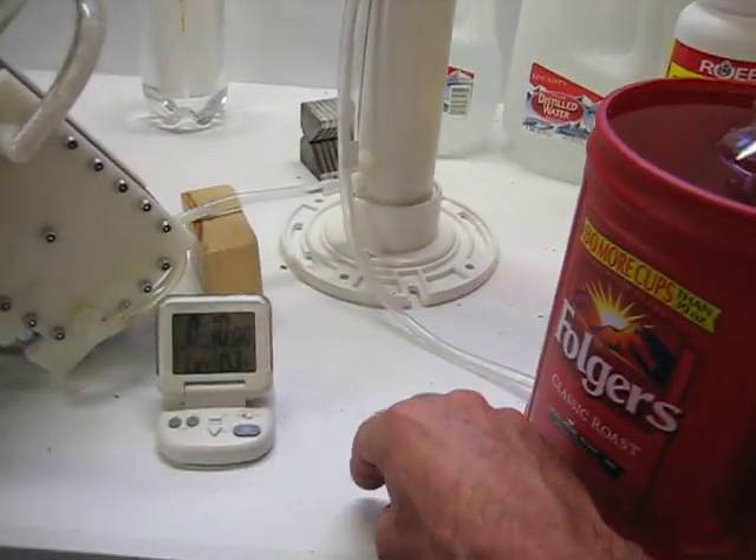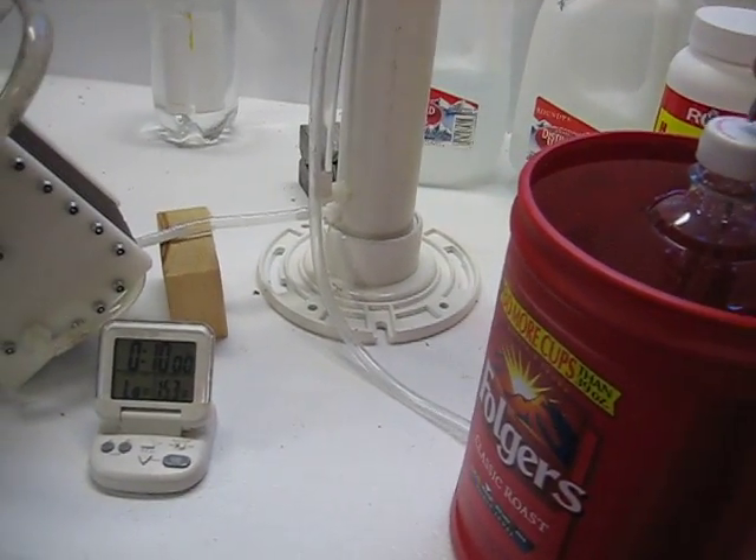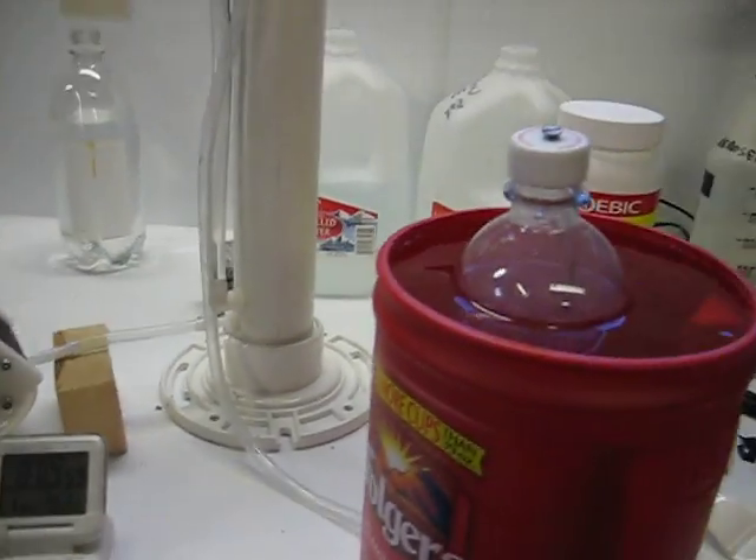As soon as I put this plug in, I'm going to hit that timer. So ready, set, go — there goes the timer.